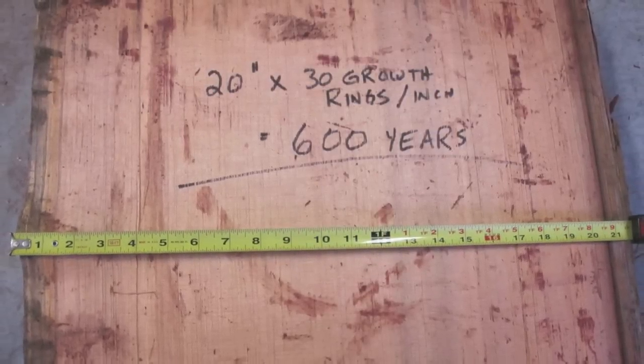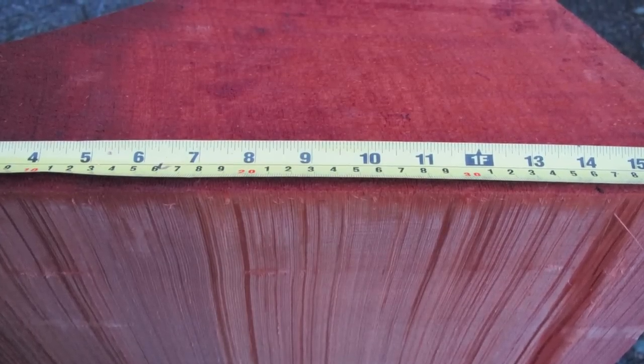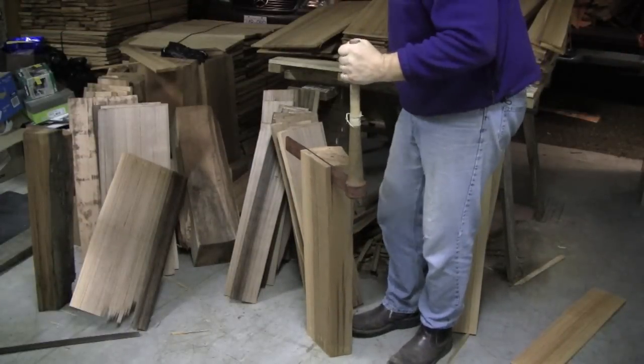It's true — the wood for these shakes is coming from a tree that's well over 600 years old. It's quite an experience to be able to work with this wood and make a special product from it.